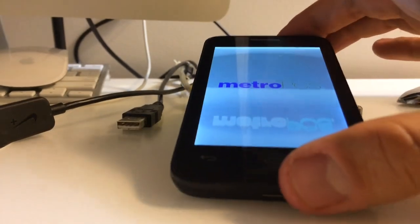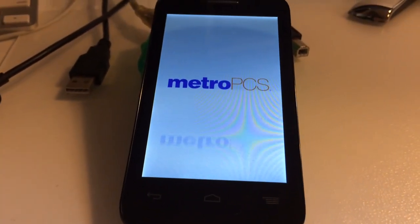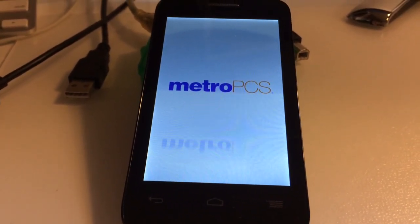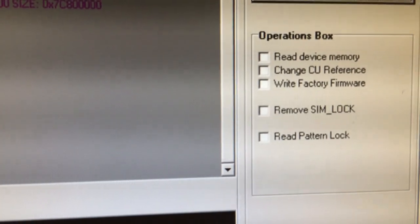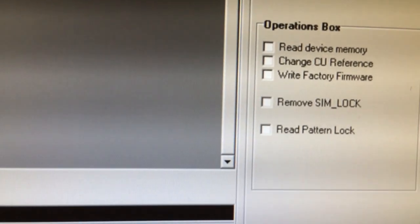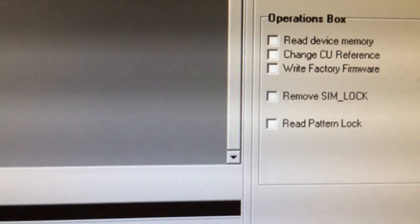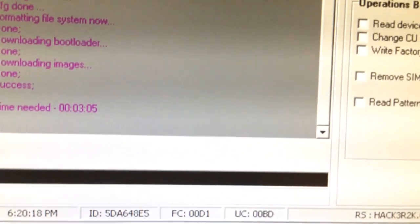Now it's going to take a while for the phone to start since it needs to do some initialization of the system. Also, don't forget that it is possible to read the pattern lock from the phone. It means that if the user forgot their pattern lock, you can use this feature to recover it without any data loss and without resetting the phone.